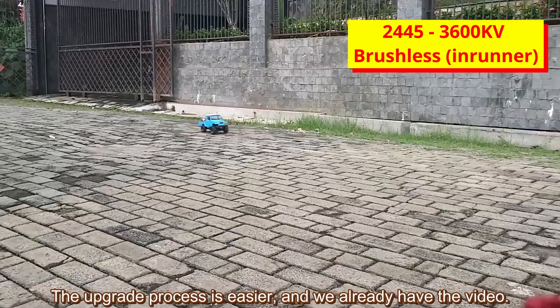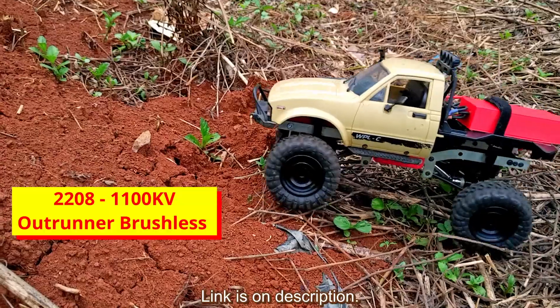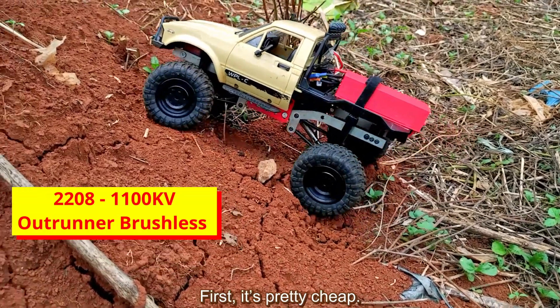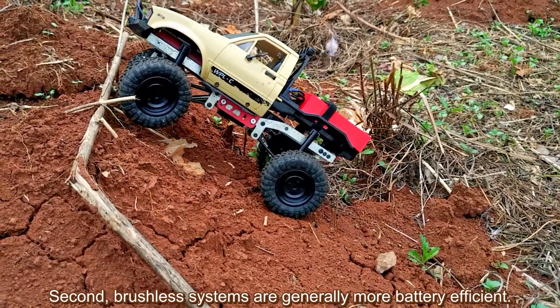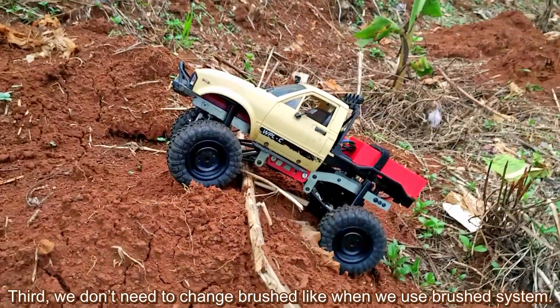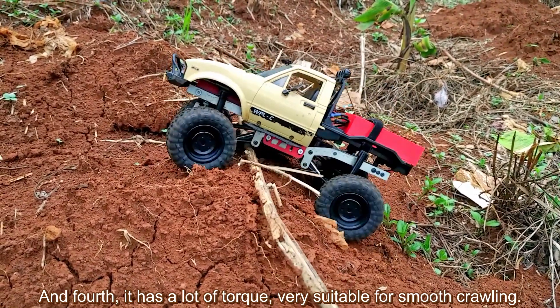The in-runner upgrade process is easier and we already have a video for it — link is in the description. The advantages of this conversion: first, it's pretty cheap. Second, brushless systems are generally more battery efficient. Third, we don't need to change brushes like when we use a brush system. And fourth, it has a lot of torque, very suitable for slow crawling.